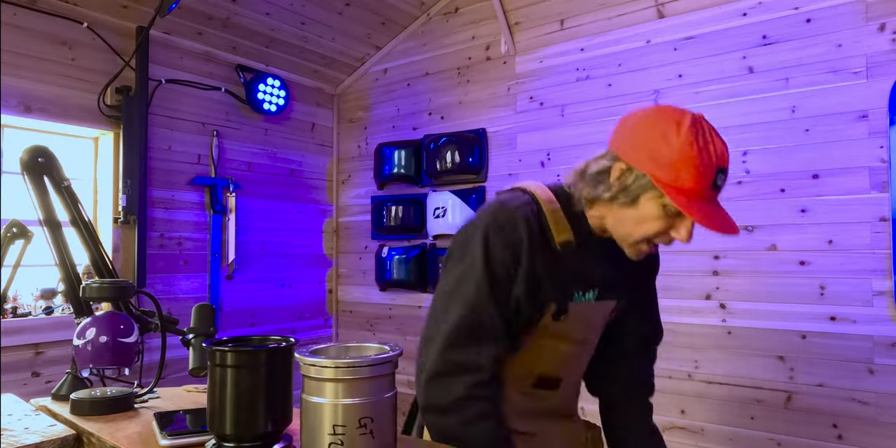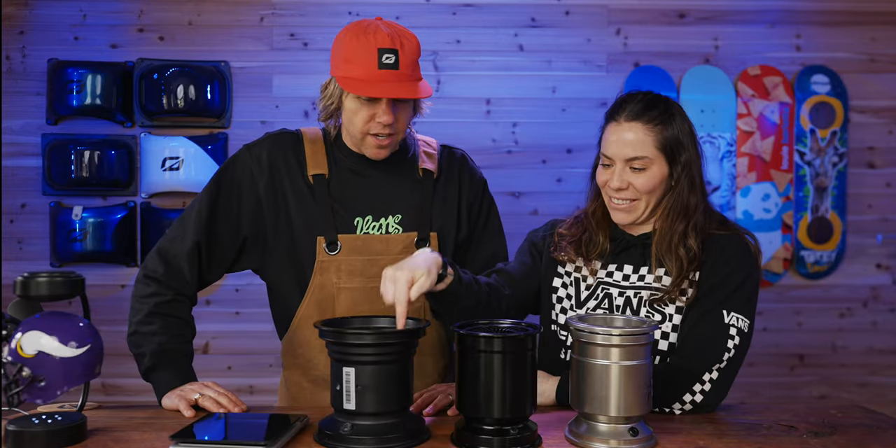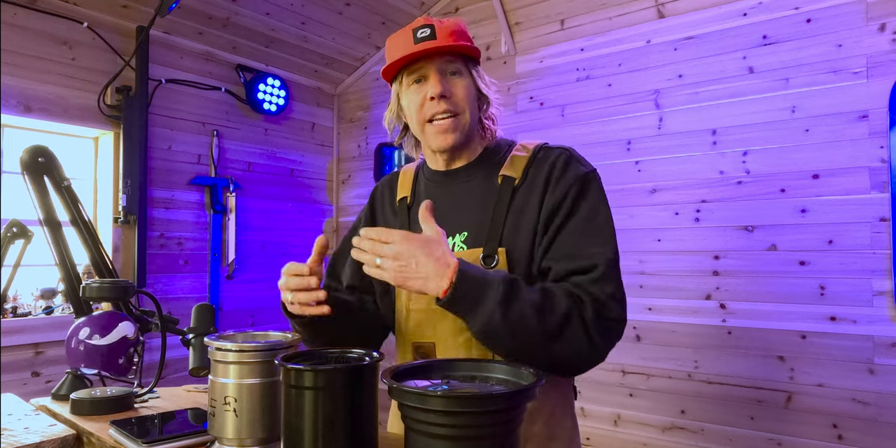We're going to weigh all three including a GTS hub. Which one do you think is heaviest? The GTS hub comes in at 6.1 pounds. One Wheel Parts comes in at 5.3 pounds. The MTE? 5.1 pounds. You're losing about a pound on your One Wheel with these five inch hubs — which is a very welcome part of upgrading your One Wheel.